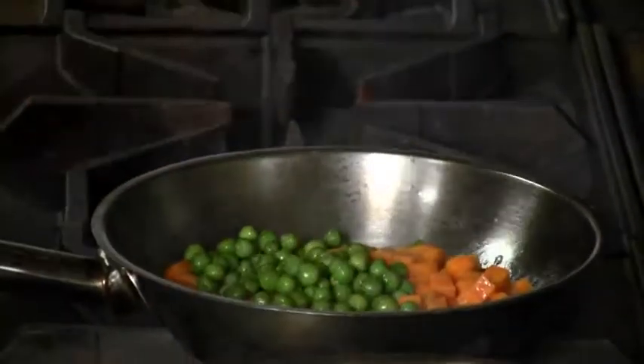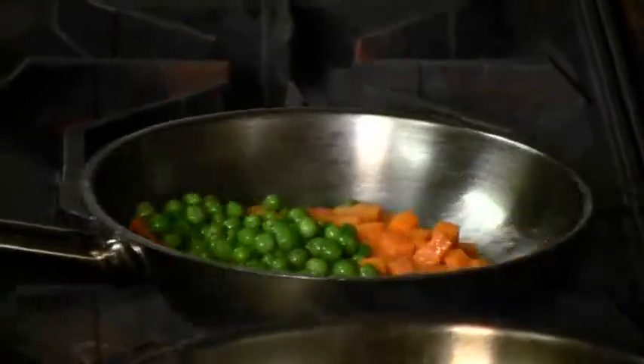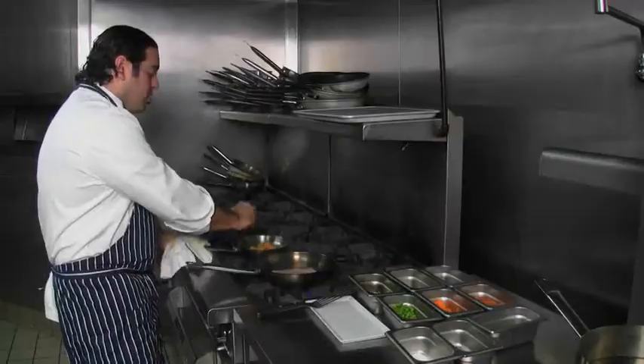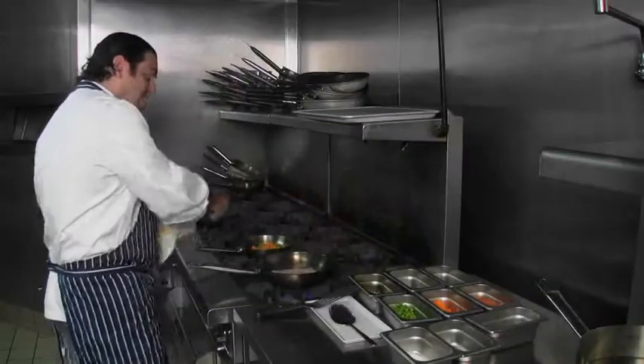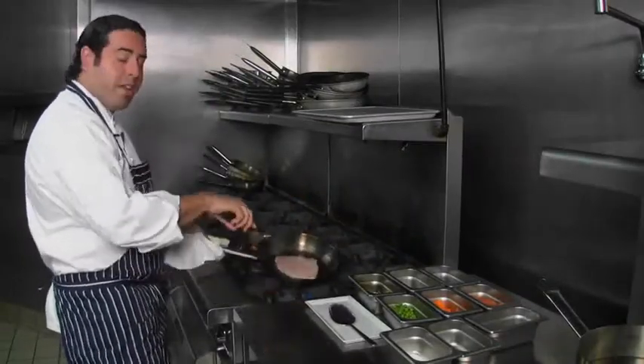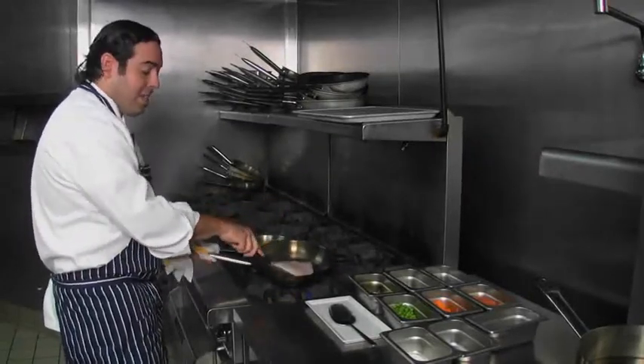We're going to add our fresh peas — these also have already been blanched and cooked. I know this kind of looks like a bird's eye frozen vegetable thing, and that's kind of what we were looking for, to play off of that. We're just going to season that a little bit, a little salt, a little pepper. The nice thing about this dish is it's a two-pan thing. The sauce gets made directly in this pan, which is nice at home.